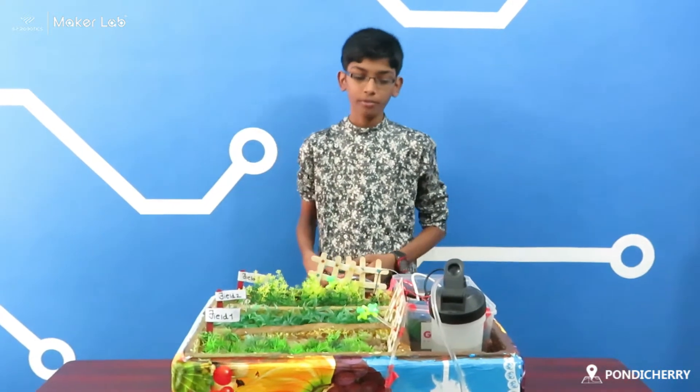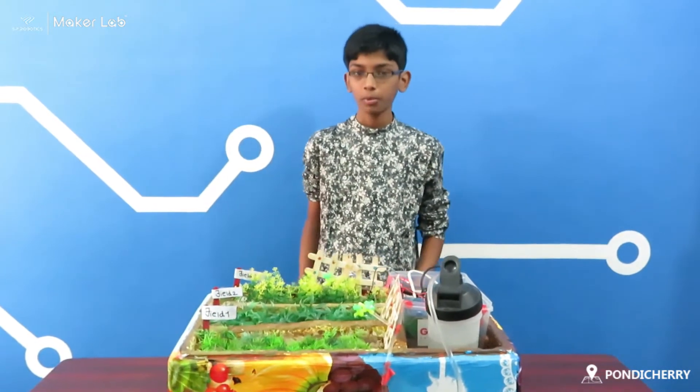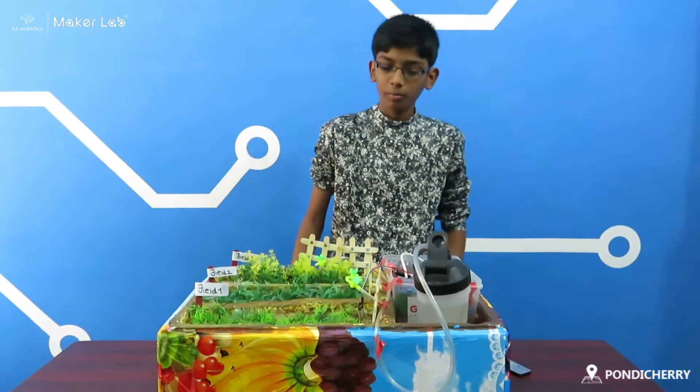I am Sulejit Kumar, I am from 8th Stadel, I am Muthavidyarjan, I am from SB Robotic Community in Cherie, and this is my advanced level project. My project name is Automatic Invasion System. Let's see the working model of my project.